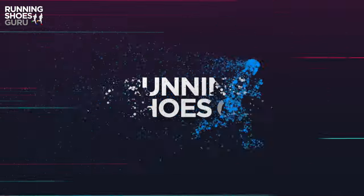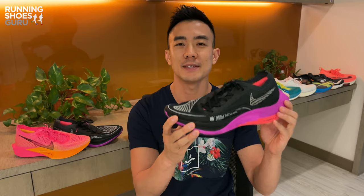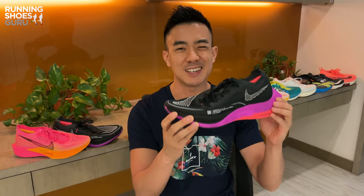The Vaporfly Next% 3 is Nike's most popular super shoe, designed to be a versatile racer for everything from 5Ks to full marathons. I'm Brandon with Running Shoes Guru. I've run over 120 kilometers in the Vaporfly 3 and this is my full review. The Vaporfly is the most popular carbon plated shoe and it's become the default super shoe because it was the original and because it's the most widely available.